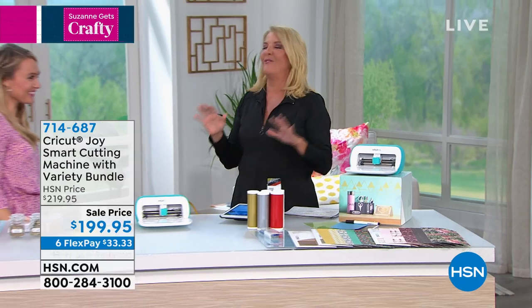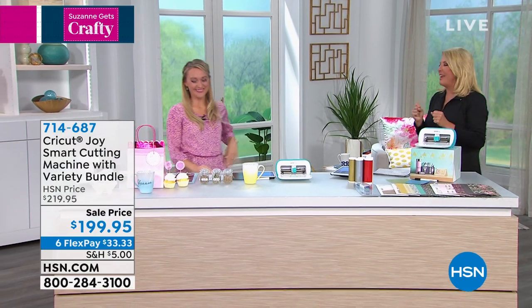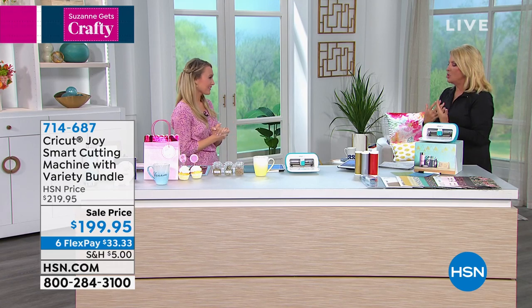I am complete — I'm having a moment. I'm such a nerd. Because when I heard the Joy's back — Joy is back! Tell everybody what makes this machine just so special.